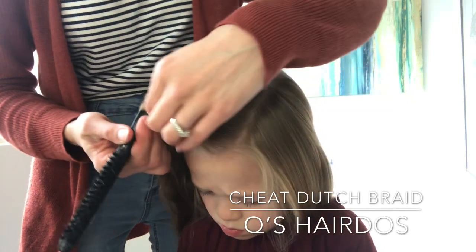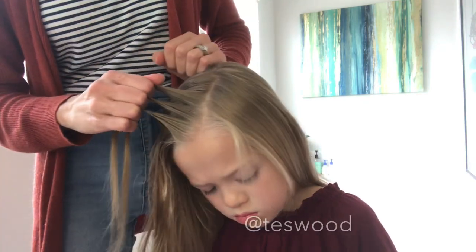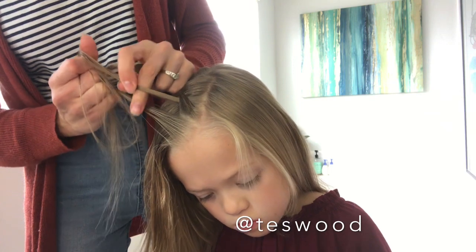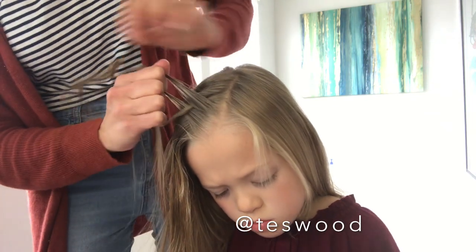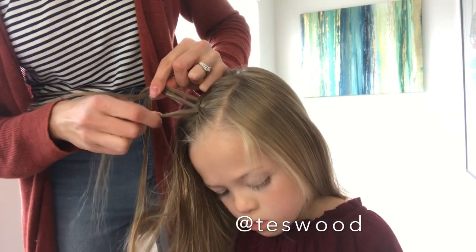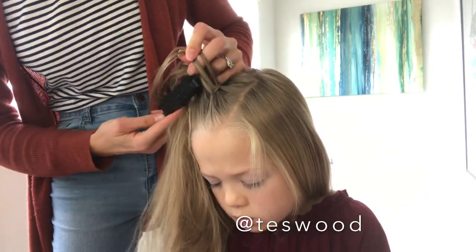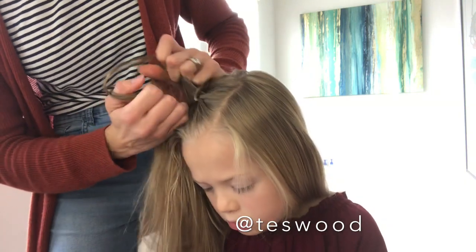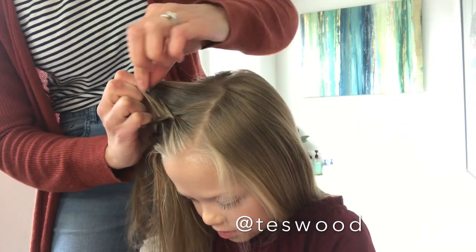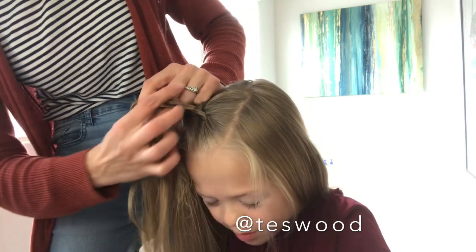We will start with a deep side part and we will take a 1 inch section that is diagonal to the part line, split it into three, and then we will cross the side sections underneath the middle for a Dutch braid. Cross the side section under the middle again and now we will add a 1 inch section to each side and cross underneath the middle. Add a 1 inch section to that front piece — I like to use this brush as we grab the front sections to help smooth the hair. We will repeat adding hair to the side sections and cross underneath the middle. We will be doing this Dutch braid just in the crown section a few inches above the ear, and then we will add an elastic.